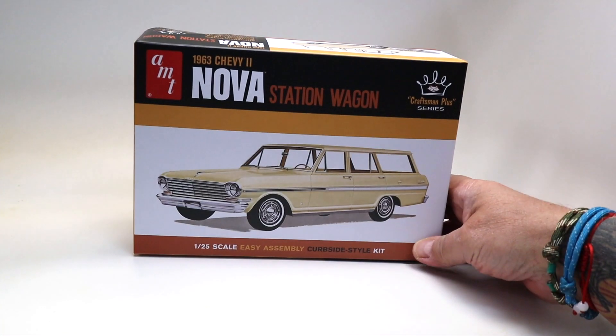Another unboxing video — this one might catch you by surprise, the way it caught me. A good friend of mine sent this as a birthday gift, knowing full well how I felt about AMT, which I've had many years of frustration with — not all kits, but some kits. And this kit really knocked me out for a variety of reasons. Let me show it to you.